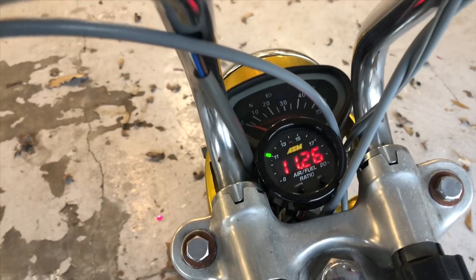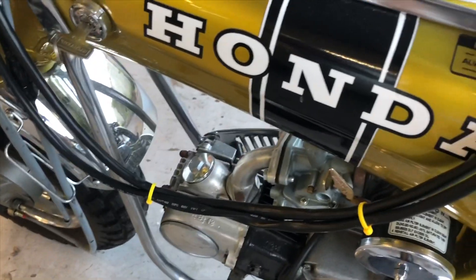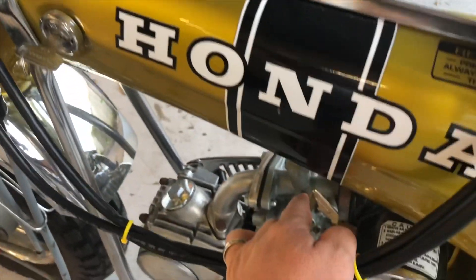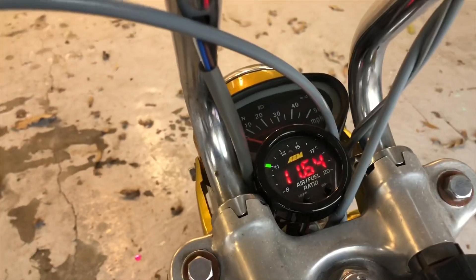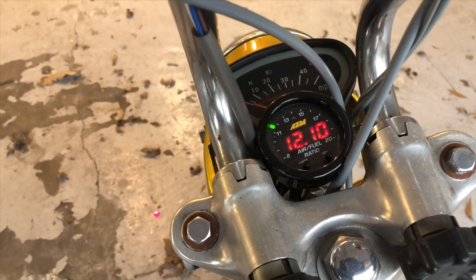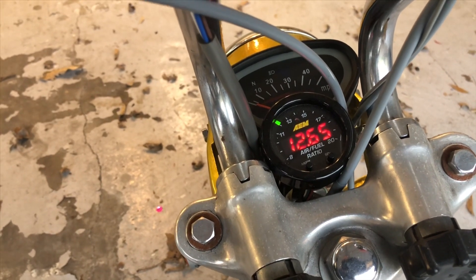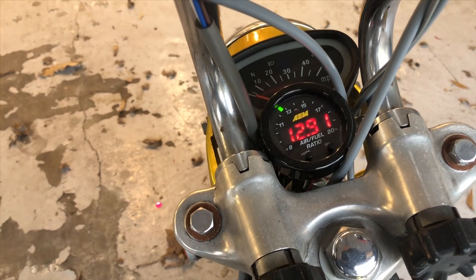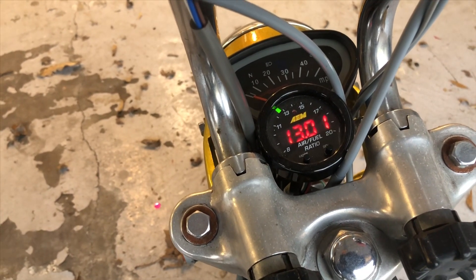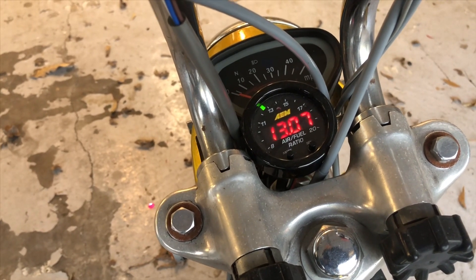A lot of people ask me how fast and responsive this gauge is. You can see right now I've got like 11.2 and I've got the choke on. I'm going to flip the choke off and you watch the gauge — you'll see it lean out instantly. I aim for 13.5 to 14 at idle, and then at wide open throttle somewhere around 13 to 13.3 seems to pull the best.